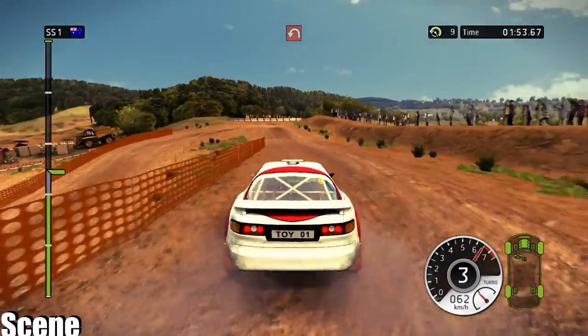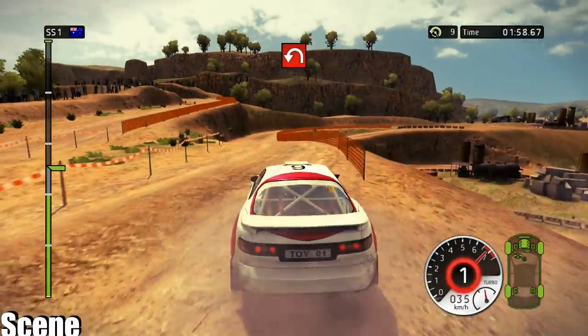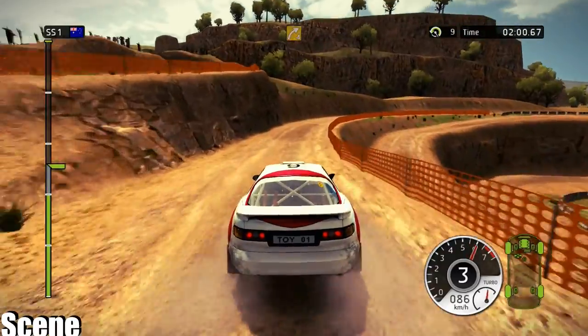60, hairpin left, handbrake. 60, hairpin left, handbrake. Right 4, very long.